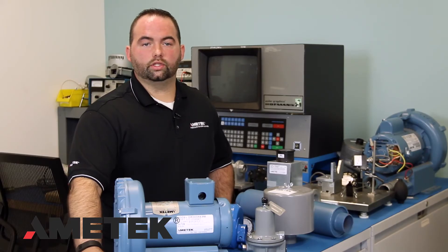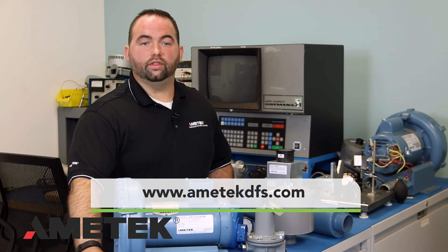Amitec builds quality units to last many years. The above steps may not be necessary, but for units that have been in the field for many years, these steps will assist you in troubleshooting any problems that you have with our blowers. Thank you very much.